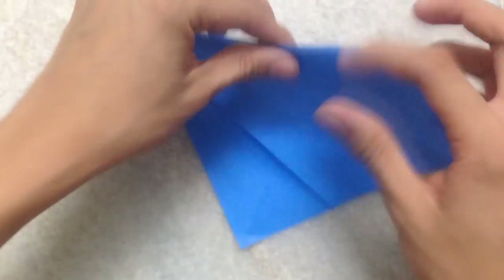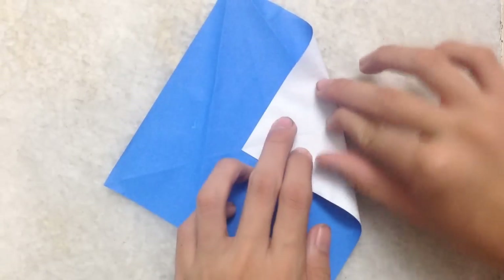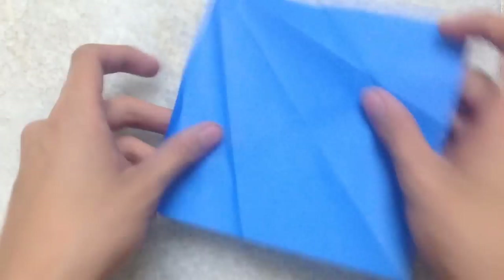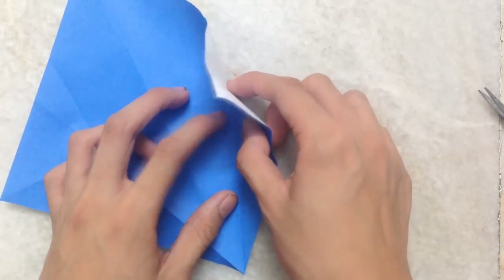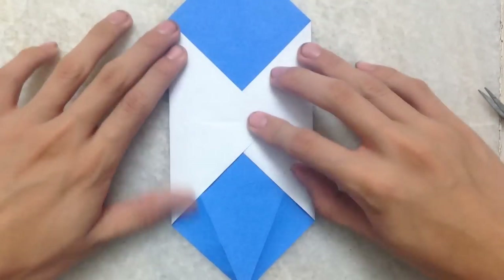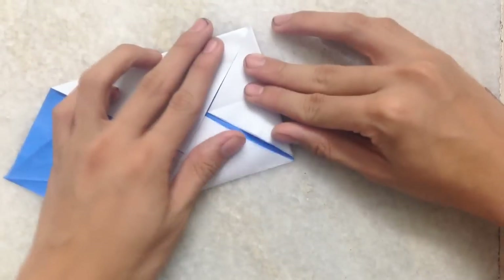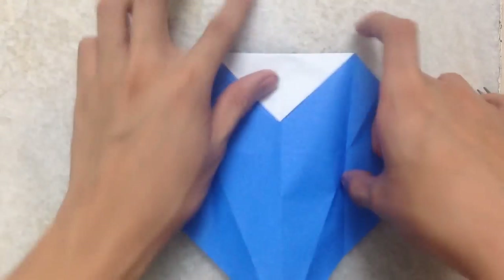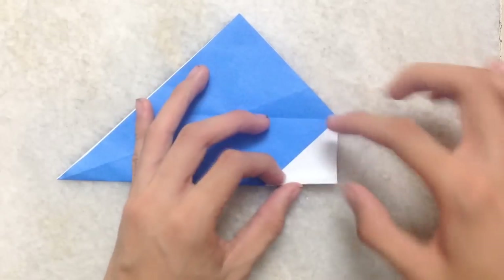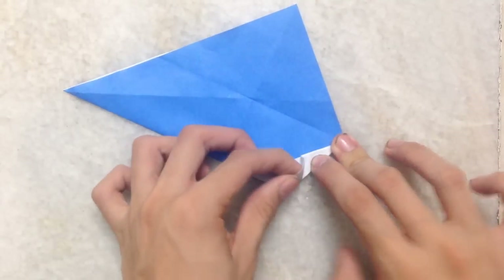Now you need to make a crease at this point. Like this — you can see I am making a point here at the intersection point. Then you fold it back like this, then folding only the upper corner down like this. Then you unfold only these two corners, then rotate and fold it in half. Then you make a fold at this white triangle to the center crease.